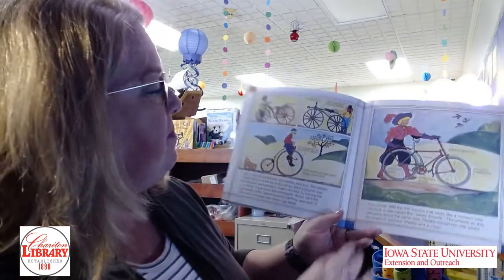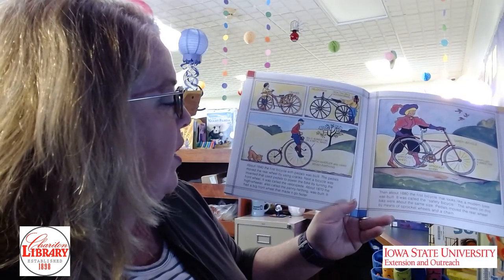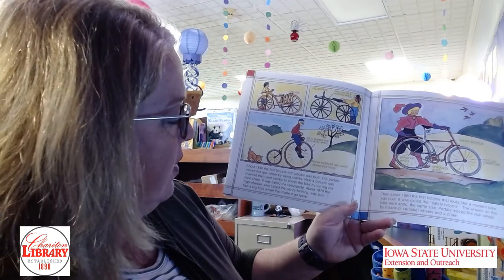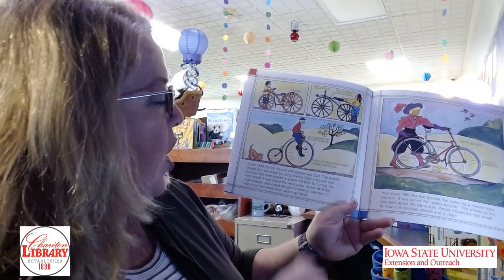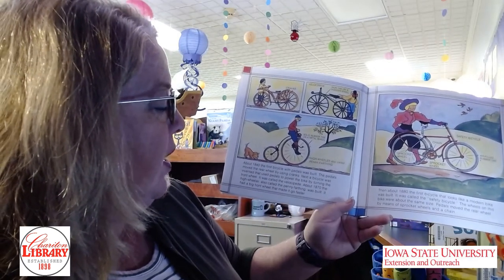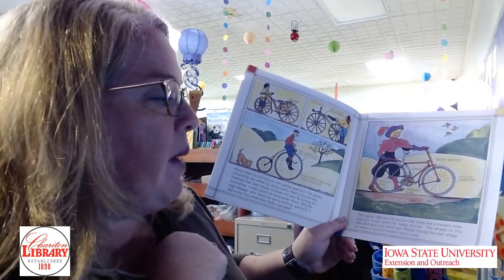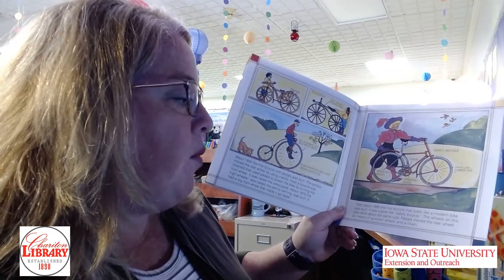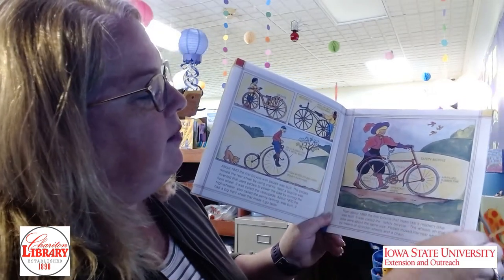About 1840, the first bicycle with pedals was built. The pedals moved the rear wheel by using cranks. Next, a bicycle was invented that used pedals to power the bike by turning the front wheel — it was called the Velocipede. About 1870, the High Wheeler, also called the Penny Farthing, was built. It had a big front wheel that made it go faster. Then about 1880, the first bicycle that looks like a modern bike was built. It was called the Safety Bicycle. The wheels were about the same size, and pedals moved the rear wheel by means of a sprocket, wheels, and chain — it looks a lot like our bikes.